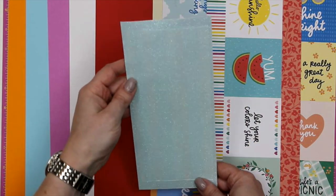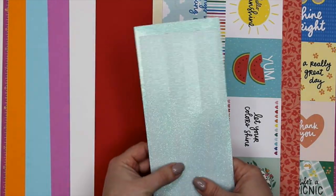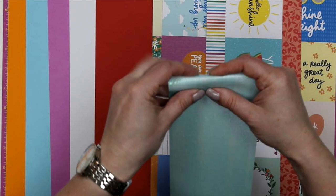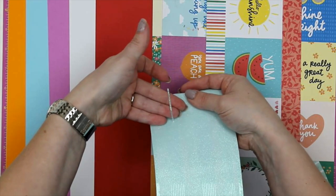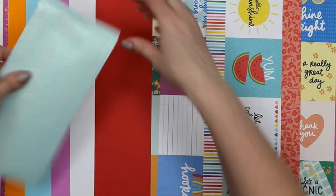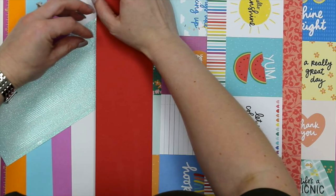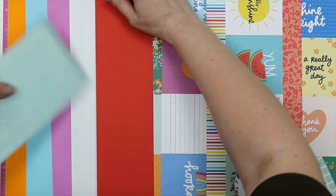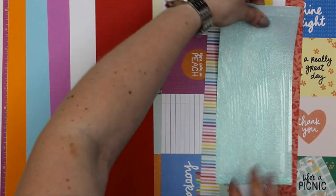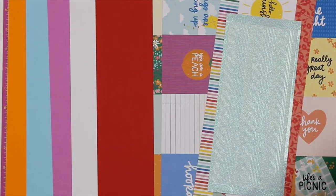We've got brand new peel-offs this month. We've had clear iridescent glitter and clear pink iridescent glitter for a long time, and now we have a lovely baby blue — it's blue but clear as well, similar to the pink. Depending on what you lay it over, it will absorb that color to a degree, so on white cardstock it will be the true blue, but over red it will change color slightly. They're pinstripe style, brand new, clear iridescent blue glitter peel-offs.